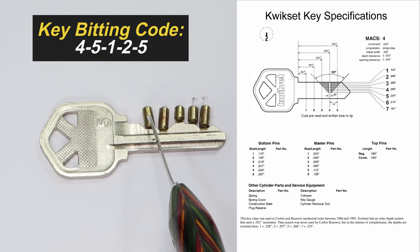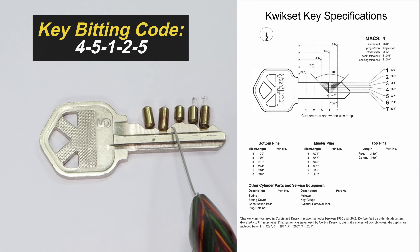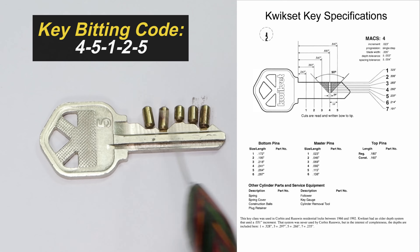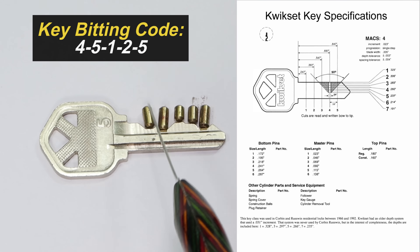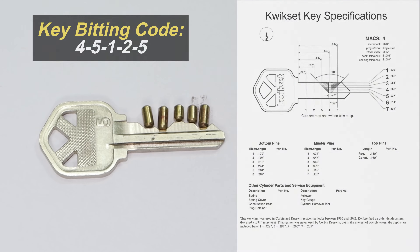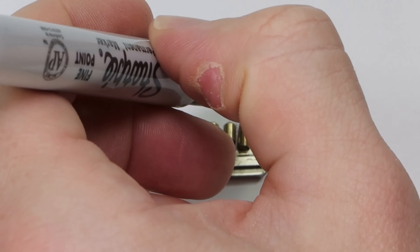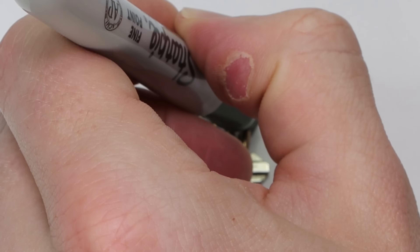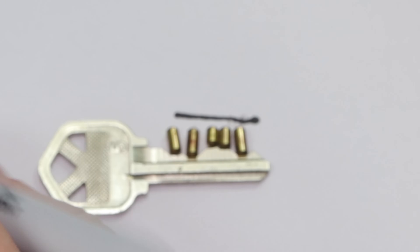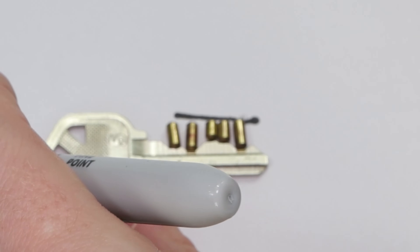So we've got material plus key pin, shorter material with longer key pin, more material with shorter key pin, and so forth. Once you have the shear line reached with the correct key bitting and the correct key pins, it's going to lift those driver pins that sit above up and out of the way and you'll get your lock opened up. Just to further demonstrate this, I'm going to draw a line going across roughly to show where the shear line sits.